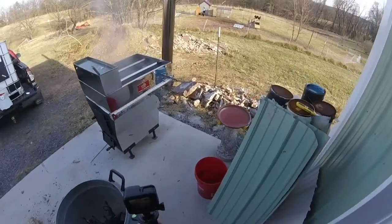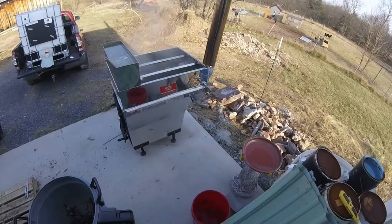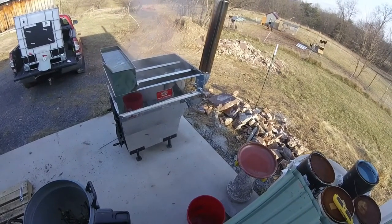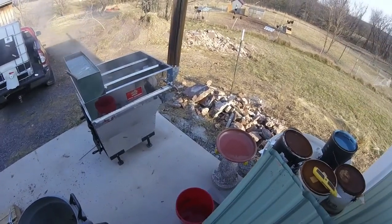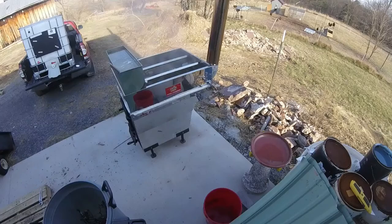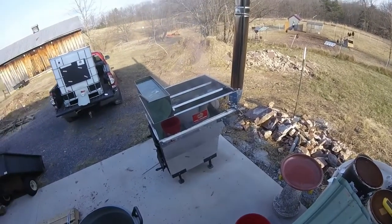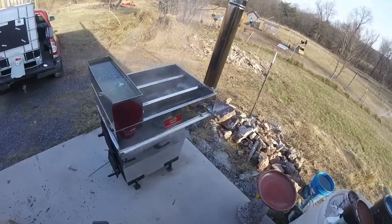Hey there, it's Chris at White Oaks Farm. This is my little leader evaporator — finally got it all put together. Got the bricks in, the insulation in, the parging done, stack up, and I've been collecting sap and finally getting it boiled.